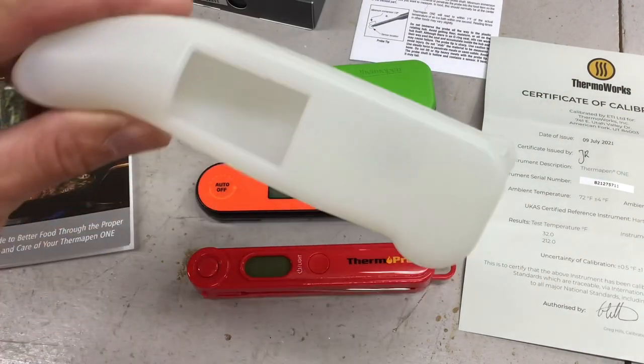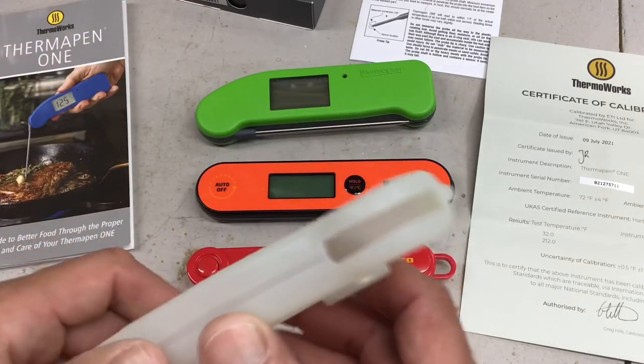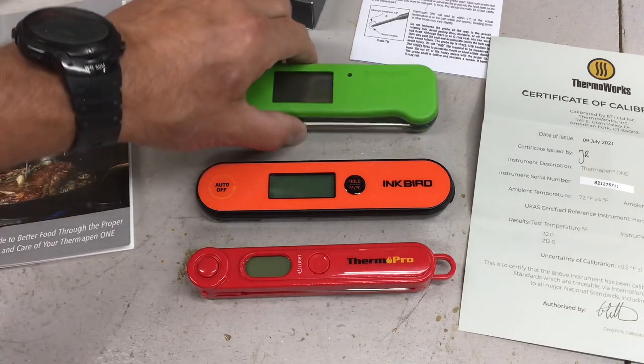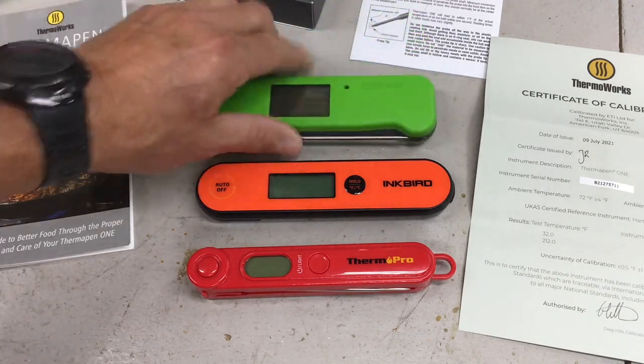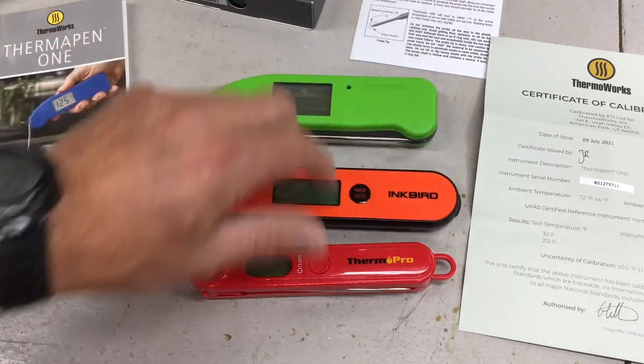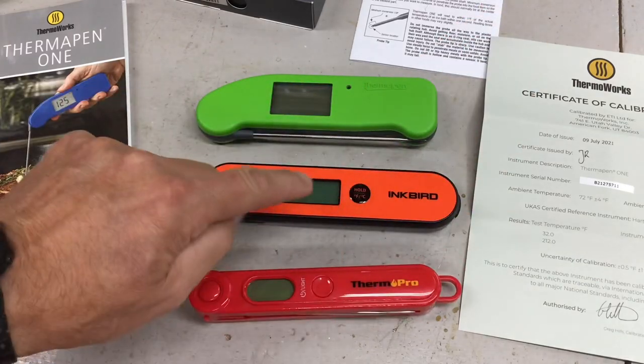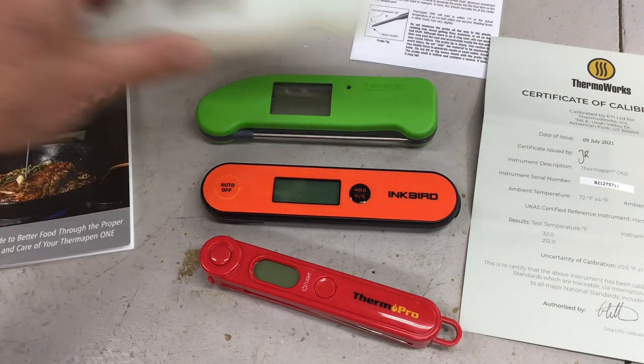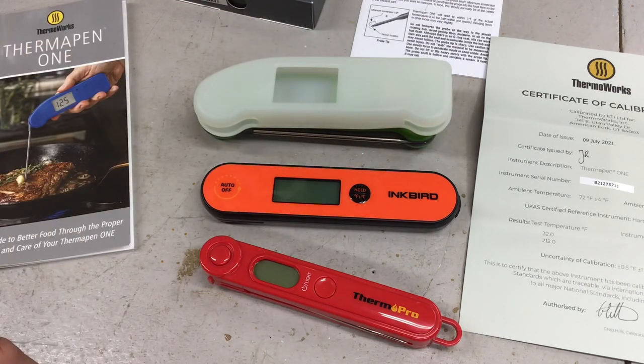Here's another thing — I also got a protective cover with a magnet for $17, because the Thermal Pen One doesn't even come with a magnet, while the $20 Inkbird and the $15 ThermoPro both have magnets. So that's $20, $15, and $100 plus $17.